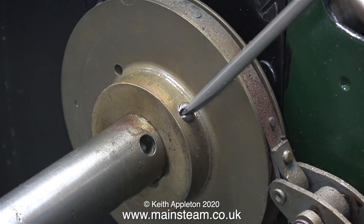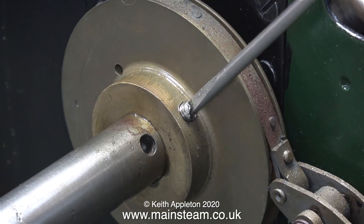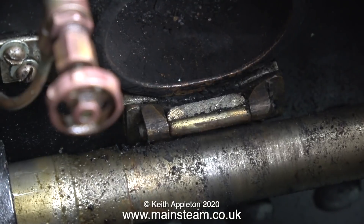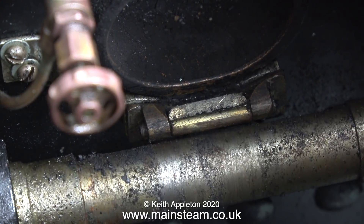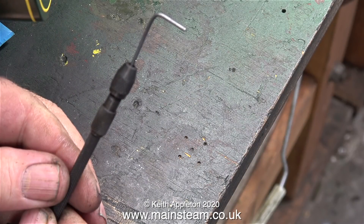This next job is a bit more difficult. It will be less difficult if I can withdraw the axle, so first of all I slacken off the grub screw that holds the braking apparatus in place. This should allow me to withdraw the axle, but unfortunately not, because the bracket that holds the fire hole door actually fouls the axle.